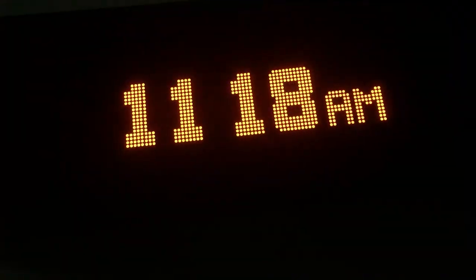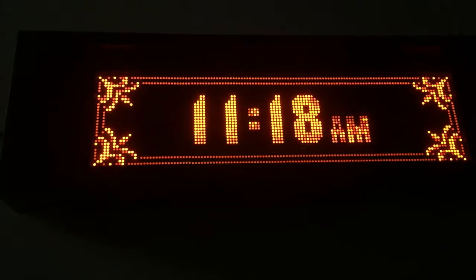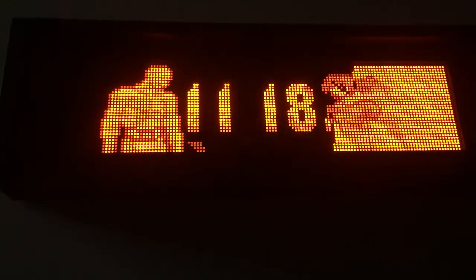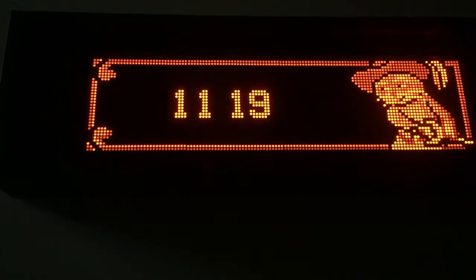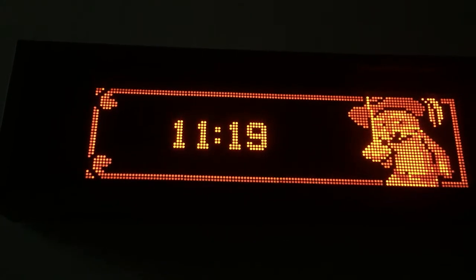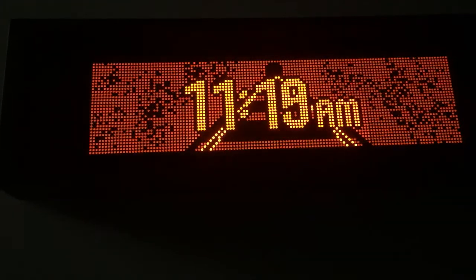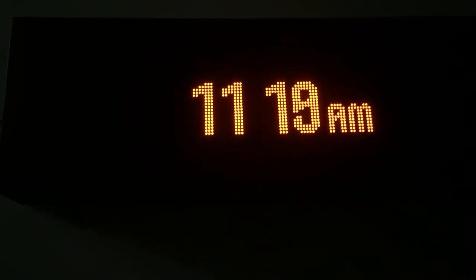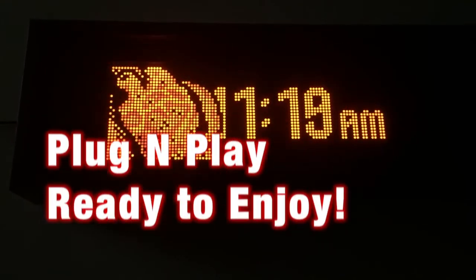It runs off the well-known RunDMD system and has a battery backup, so if you lose power or shut it off when you leave your office or game room, you won't have to reset the time — it stays right there for you. Thanks for taking a look. It's on our website at Cointaker.com. If you need any help, don't worry about trying to get a hold of us — we'll be more than glad to answer any questions you have. Thanks, have a great day.